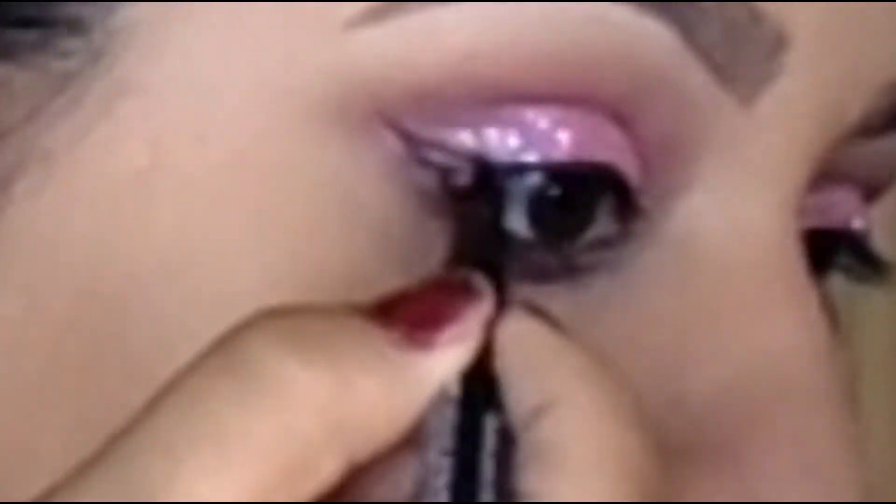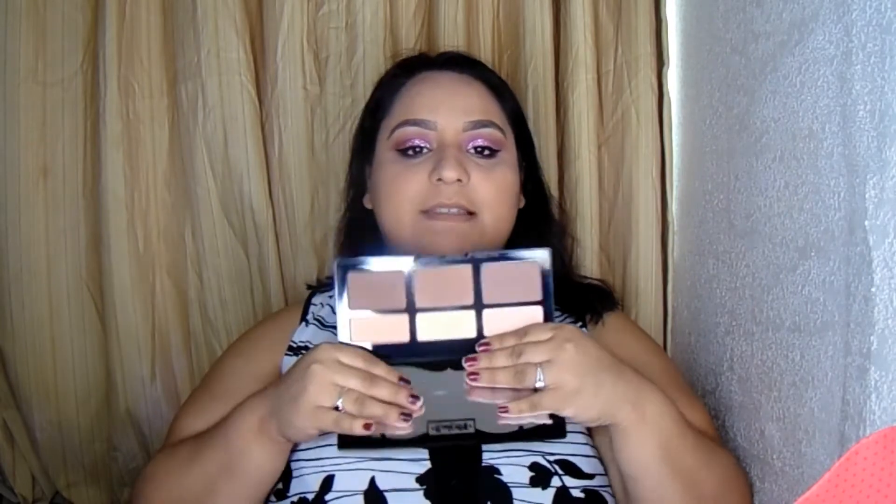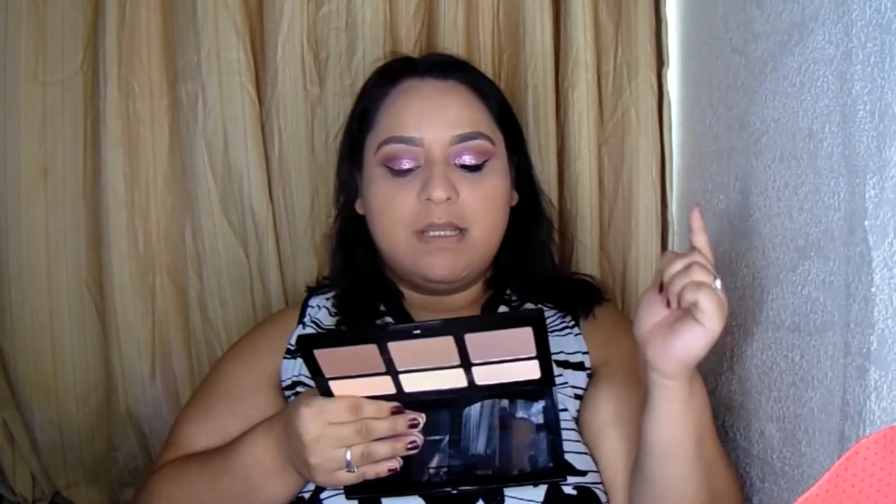Now I'm going to go in with my BH Liquid Eyeliner in black and outline my eye. Now taking my Kat Von D Shade and Light Contour Palette — and of course I'm going to contour my face using the same shade I like so much, the middle one. What's it called? Shadowplay. I think I would remember by now — Shadowplay.